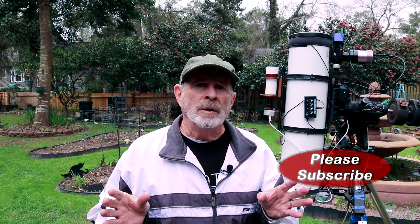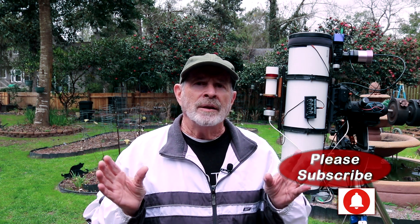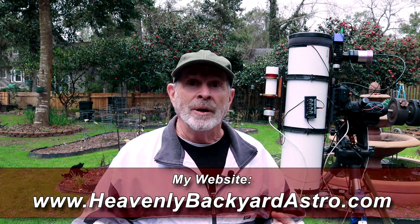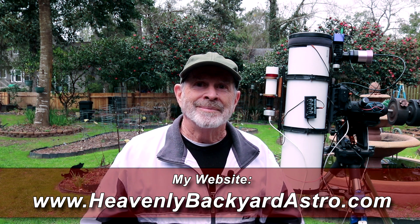I hope you like this video, and remember that the sky is filled with majestic wonders, all in a sky near you. So unless you need rain — and we do not need rain here right now, I'm up to about seven inches already this year — clear skies, everyone.